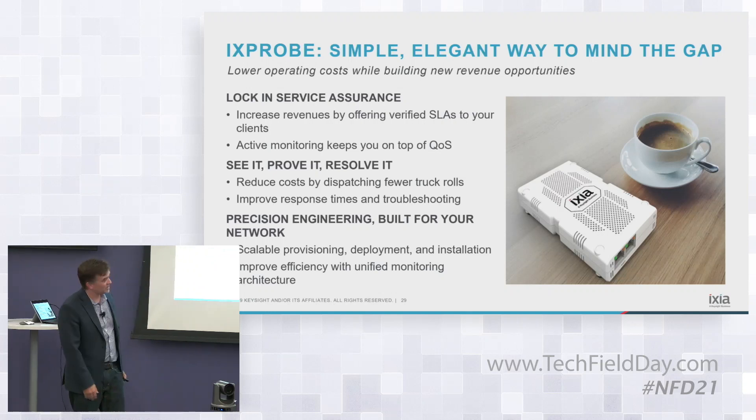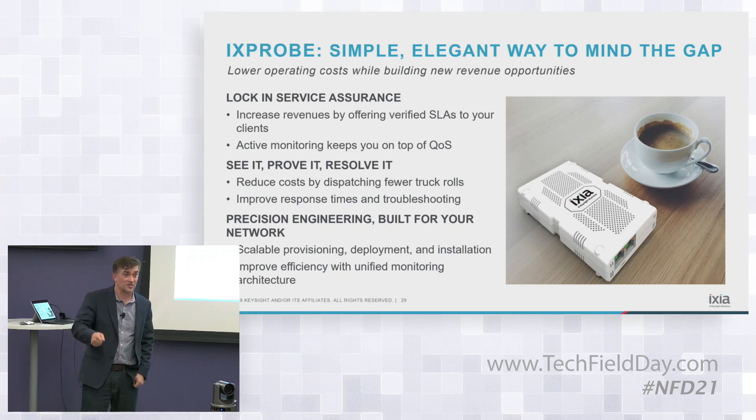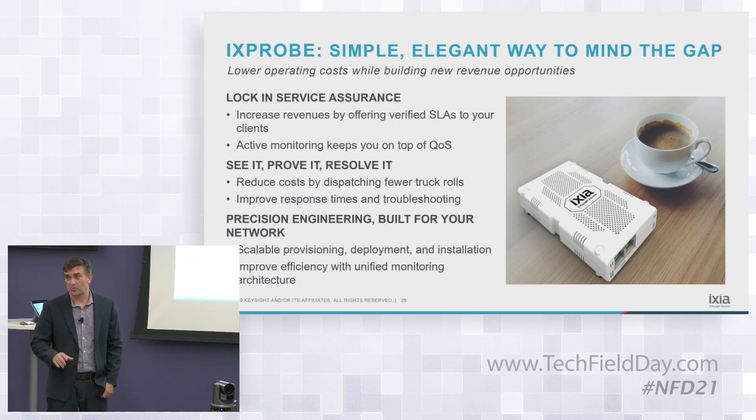The idea is mining the gap, and as simple as it seems, it's a real gap for service providers and enterprises. A company like Cigna, for instance, has distributed support personnel supporting customers real-time using UC applications or other back-end applications. If they're on a home network, questions like: is it working right, is it ready to go, service activation turn-up — all these things are critical. We've purpose-built it for that: set it, forget it, and it's an invisible bump on the wire to give them the data they need.